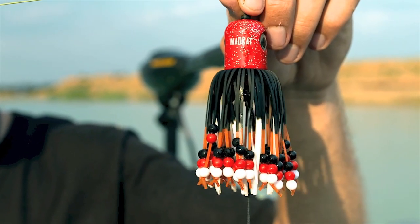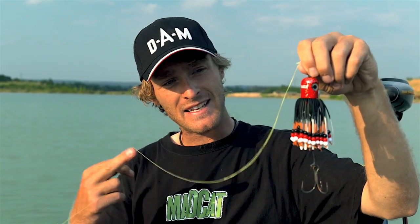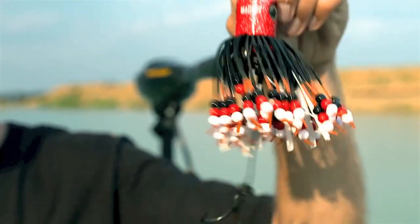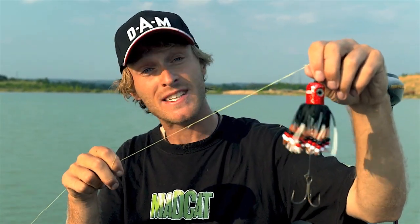The amazing catfish clonk teaser — you can use it with dead fish, live fish, worms, squid, whatever you like. This is actually the very first catfish lure with sound even under the water, with smell because of the bait, and with movements. I can show you right now how it works under the water.